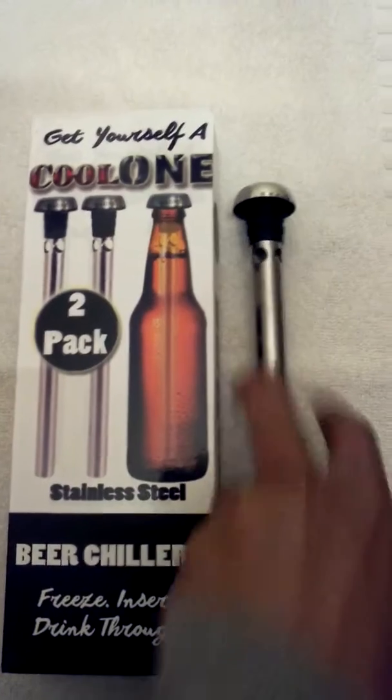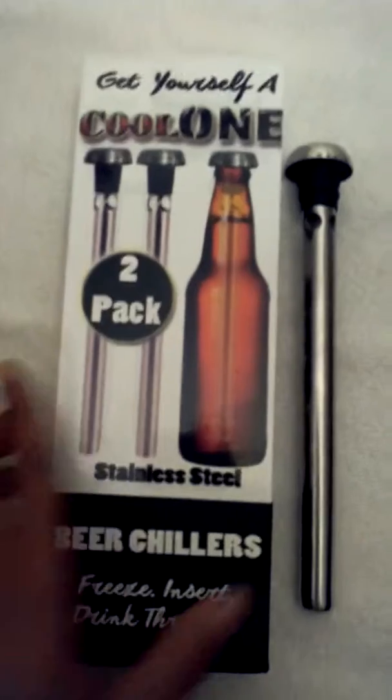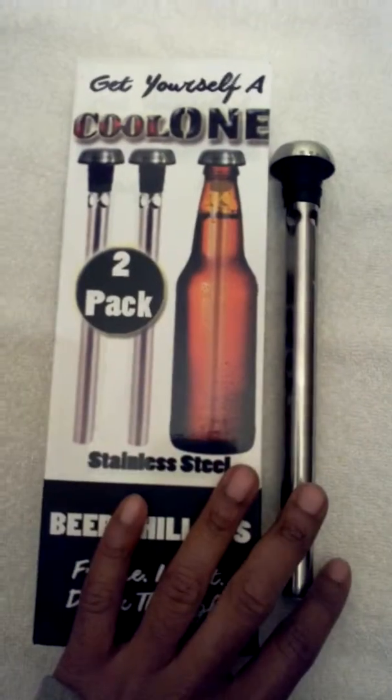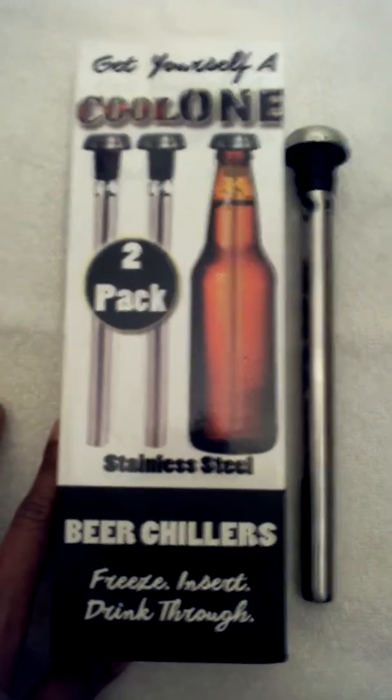You can simply pop one of these in and it's cool and ready to drink. It comes in a pack of two and it's available on Amazon — it's called the Cool One Beer Chiller. I recommend getting it, it's a super cool product and my husband really loves it.